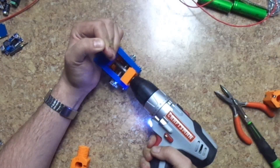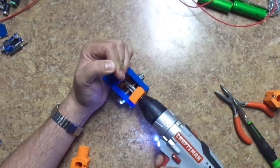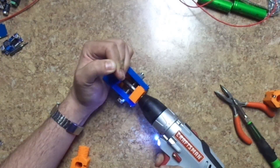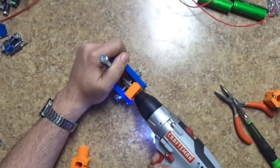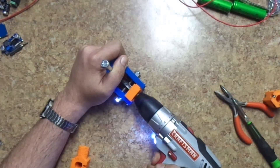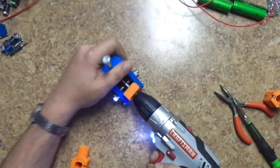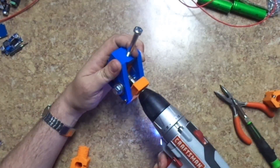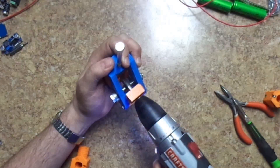Just go nice and slow. Go a little bit faster once you know it's going around good. It doesn't take much — like an eighth of a turn at a time. It all depends on how deep you want to cut the thread. Sometimes it'll stop, and you kind of need to force it, then it'll become nice and easy.